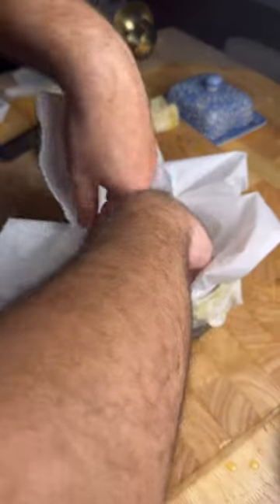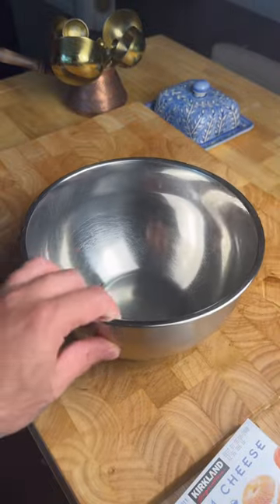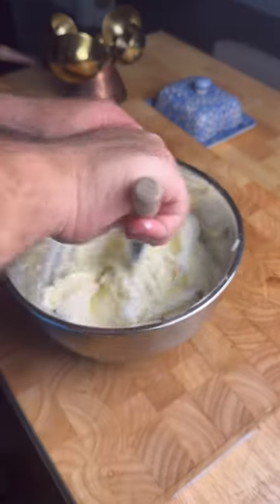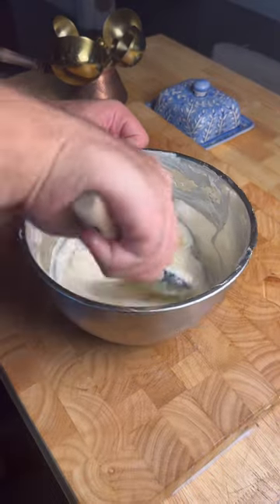Place a parchment paper inside with some weights and bake it for 10 minutes. This will help the phyllo dough down while baking. For the filling I will have all the ingredients listed in the description so you don't have to rush this part.